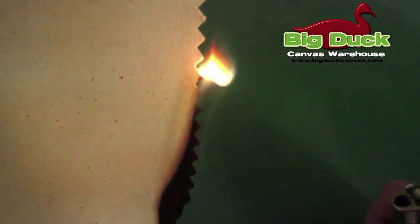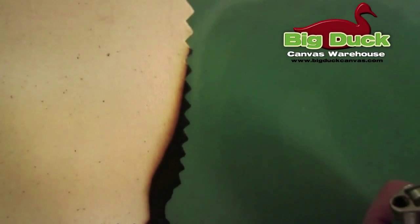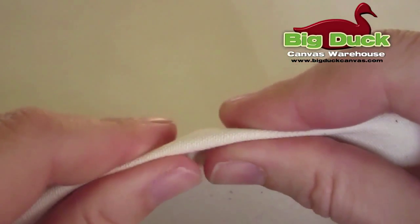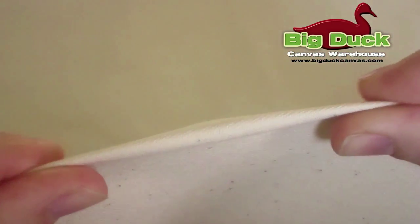Once the flame extinguishes, the black char does not progress any further on the fabric. We have bulk wholesale discounts on Sunforger, or you can just purchase it by the yard. Let us know if you have any questions about sourcing Sunforger or if you would like a sample. Thanks for checking out the video.